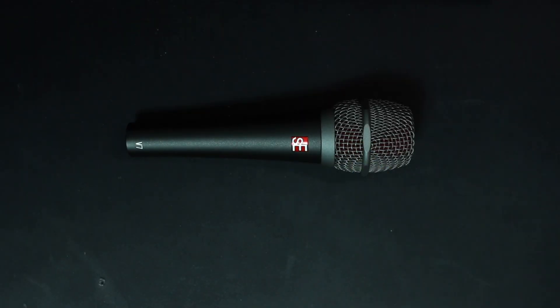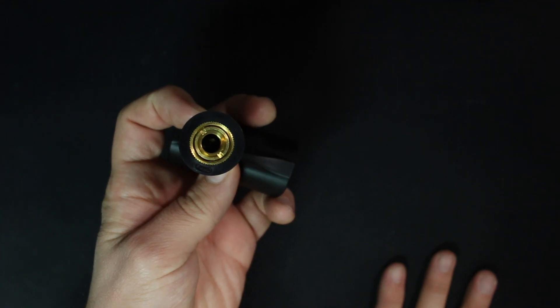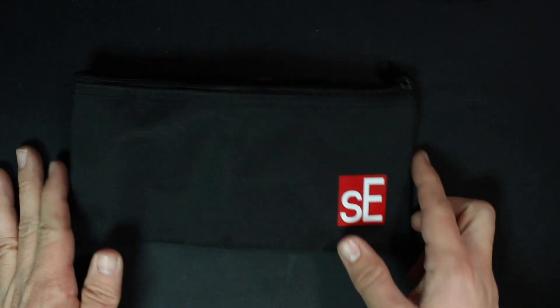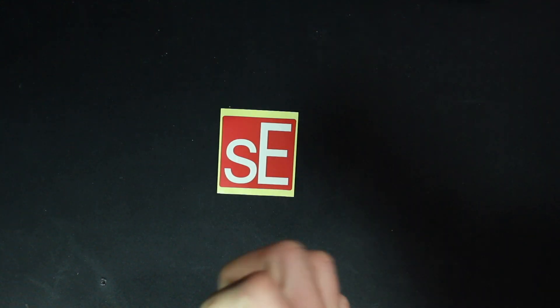Now let's talk about what comes in the box. You're going to get the microphone, a microphone mount, and a 5/8 to 3/8 inch adapter already installed. You also get a replacement black internal foam windscreen, an unpadded zippered carrying pouch, and some documentation.